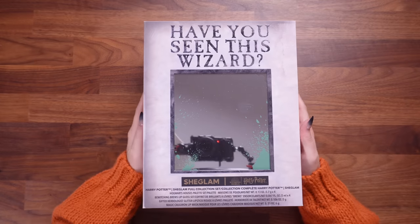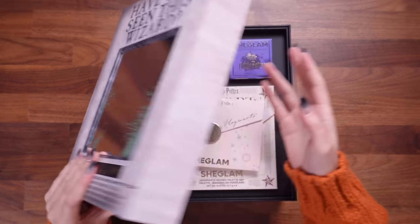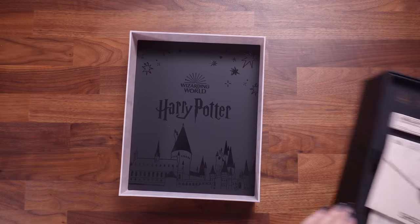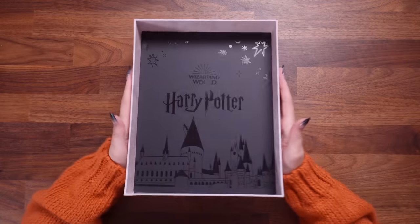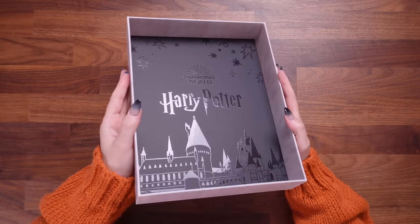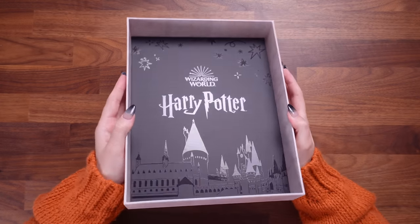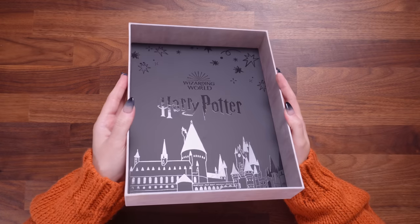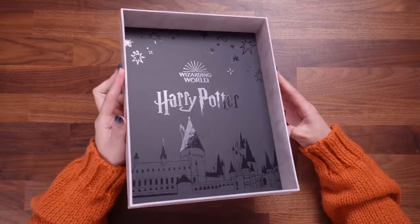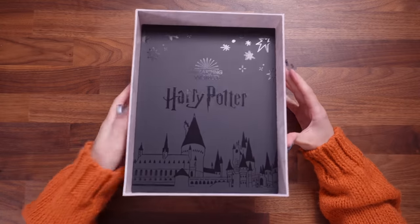This box feels really good. You guys know that I like soft touch things. Let's just talk about the actual box lid — it's matte black, but then it has this kind of gloss image effect. We've got Wizarding World, it says Harry Potter, we've got Hogwarts, we've got stars in the sky. They've definitely not left out any detail. That's just the lid and it's absolutely beautiful.